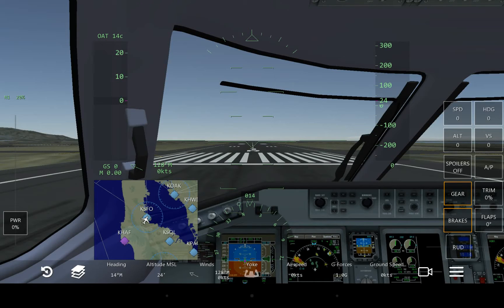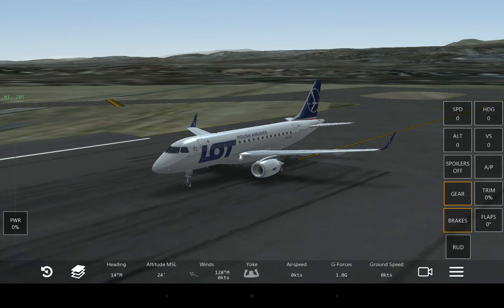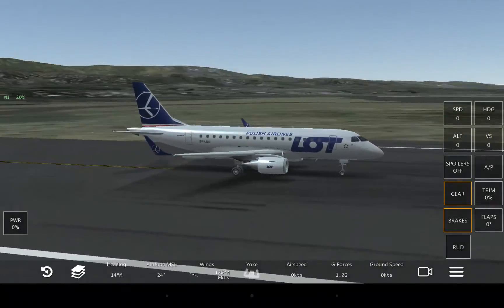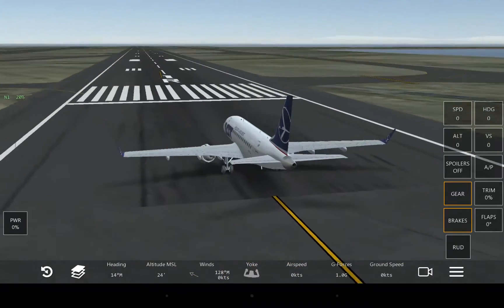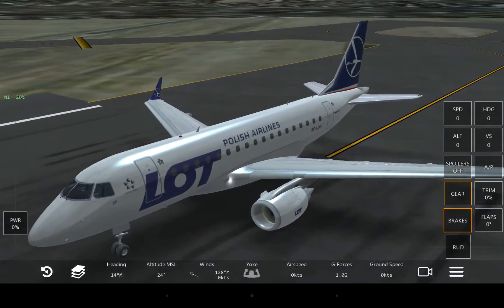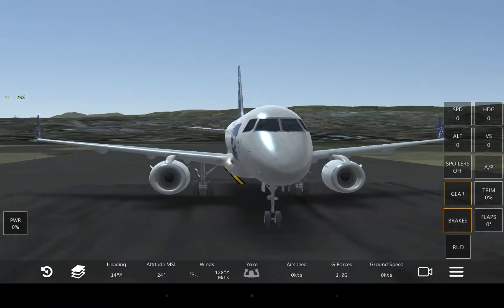Hey there, guys! Today I'll be bringing you a video of something slightly different. I figured that I would do a review of a plane in Infinite Flight. I'm only going to make like a five-episode series tops of just plane reviews in the game, so that way you know what you'll be buying before you actually purchase a plane.